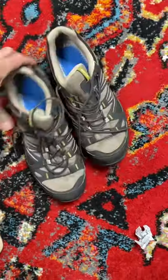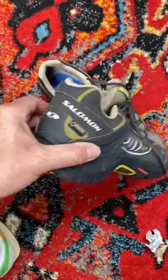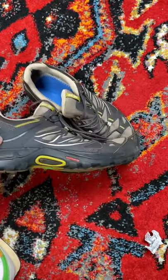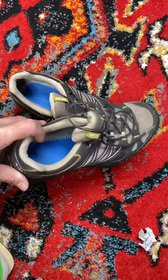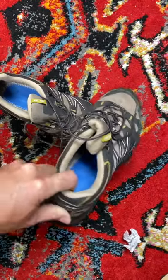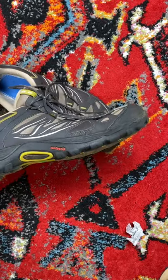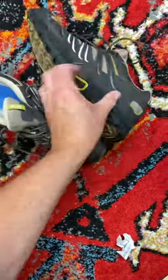Two dollars — if you can believe it — at a local Goodwill store. Really, really good shape. Solomon hiking or trail shoes. I'll have to put a new insert in here for the sole, though I would do that anyways. Great condition.